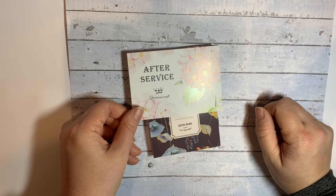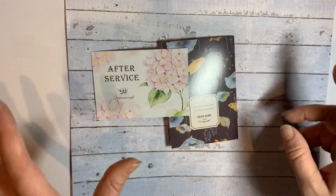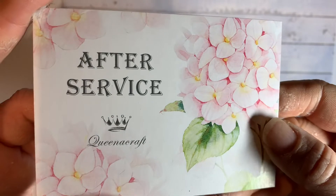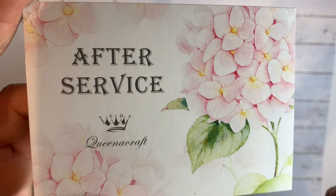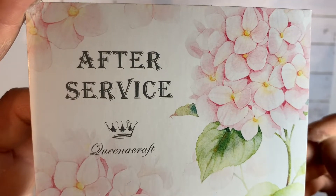Hello and welcome to Coastal Crafts. I'm on with a little haul video. It's slightly different because these are things that the company Queen of Craft have sent to me — I kind of chose them and they sent them over for me to have a bit of a look at and see what I think.